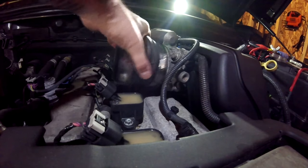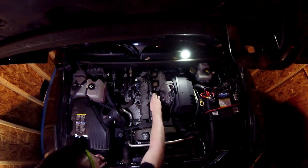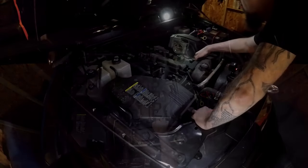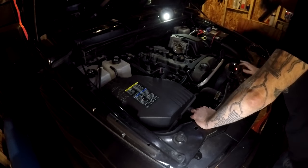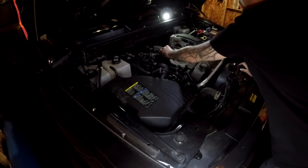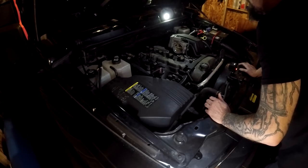Then pull off the back hose. Now we've exposed our five ignition coils. We have a 10mm bolt for each one — this one is kind of buried back behind this bridge, but you can just wedge a socket down in there to pull it off. At this point I'd recommend you either label these to make sure you get them back on the right cylinders, or simply replace them one at a time. I'm going to do the one at a time method.